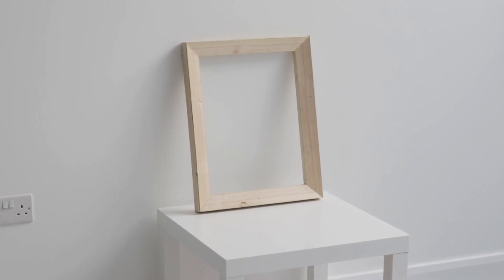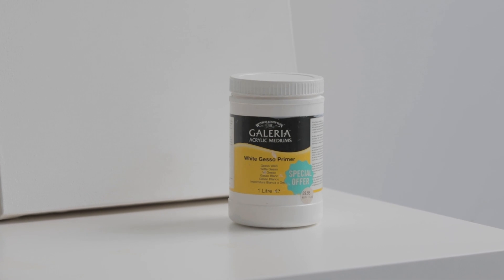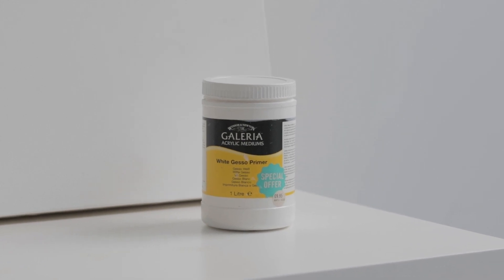First of all, my surface. I use 12-ounce cotton duck canvas and I both stretch and prime the canvas myself. The primer I use is Winsor and Newton's Galleria white gesso primer. I tend to mix it 50/50 with water in a separate pot — this makes it easier to apply. I build up three or four layers and then finish it off by sanding to have a nice smooth surface to paint on.